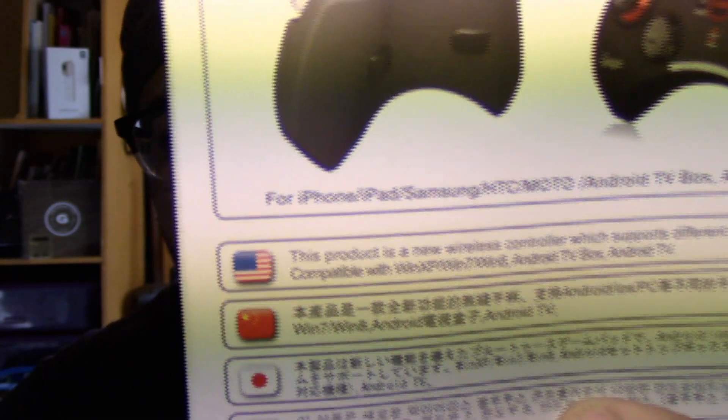I'm gonna be talking about wireless remote controls for your Android, iPhones, tablets, or what have you. This is called the Ipenga wireless remote controller. I've been wanting to do a review like this because a lot of these claim you could use them with your iPhone — I know they work well on Android but with iPhone they're always very buggy. This one does say it's iPhone, iPad, Samsung, HTC, Motorola, Android TV, and Android TV box compatible.